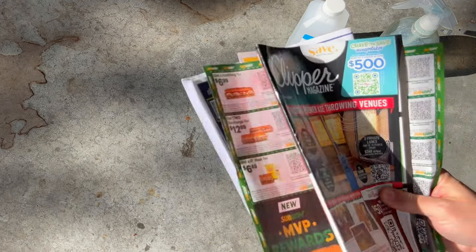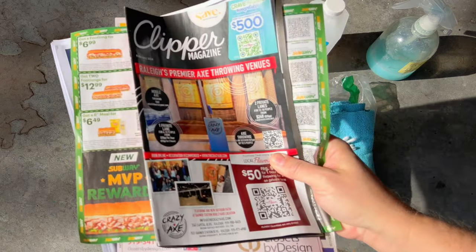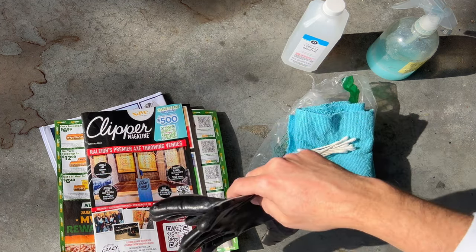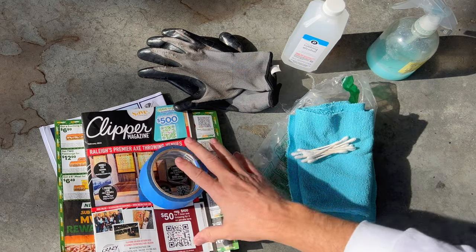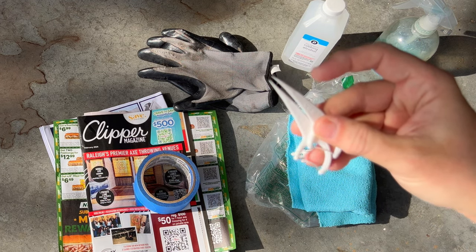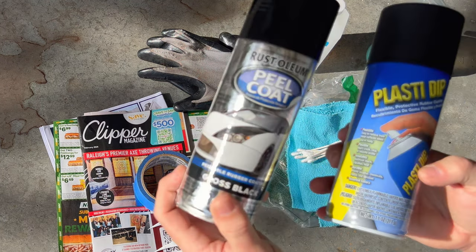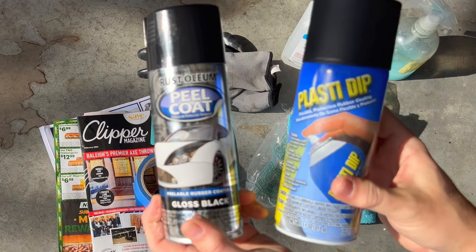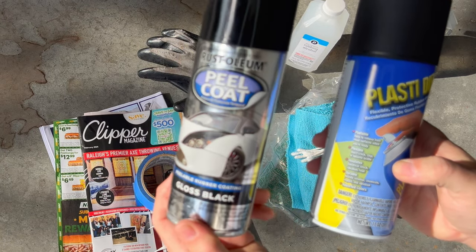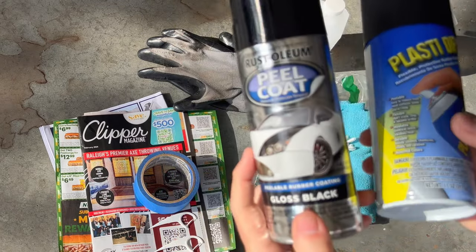Next we need newsprint or mailers to cover any of the paint that you don't want to get spray on. I also recommend using gloves. Blue painter's tape to attach the paper to the car. I'm going to use dental floss sticks to remove any extra Plasti-Dip that goes around the edges — you could also use toothpicks. And last but not least, we have the Plasti-Dip itself. I have the original Plasti-Dip in matte black and also a Rust-Oleum version called Peel Coat in glossy black. I'm going to do both and see which I like better.